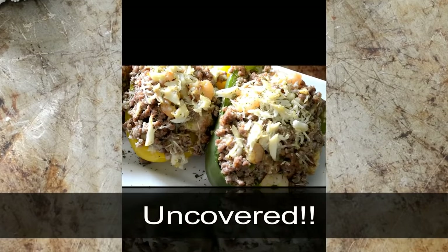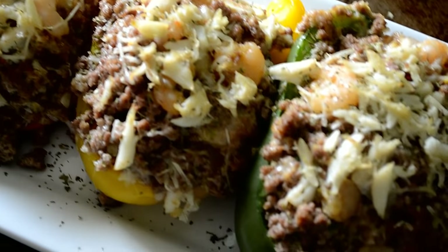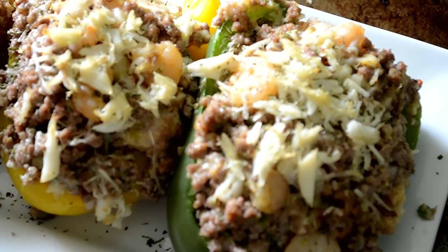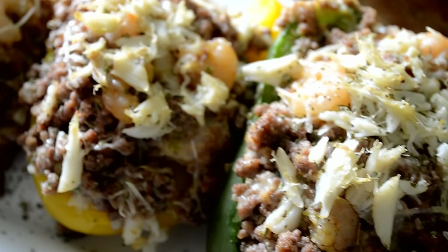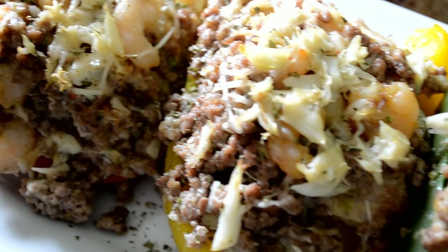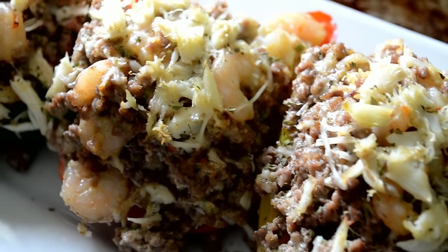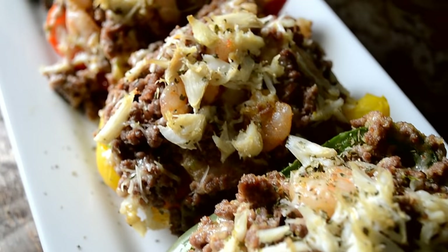Add them to that oven for about 15 to 20 minutes at 350, and here's what you're left with. Look at that crab and that shrimp — these things are good! The recipe link is in the description box and any questions you have, just leave them in the comment section and I will answer.